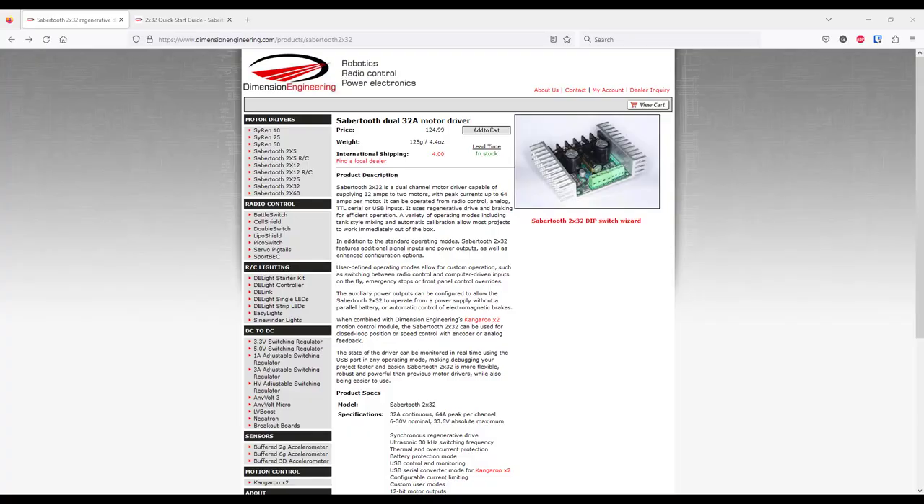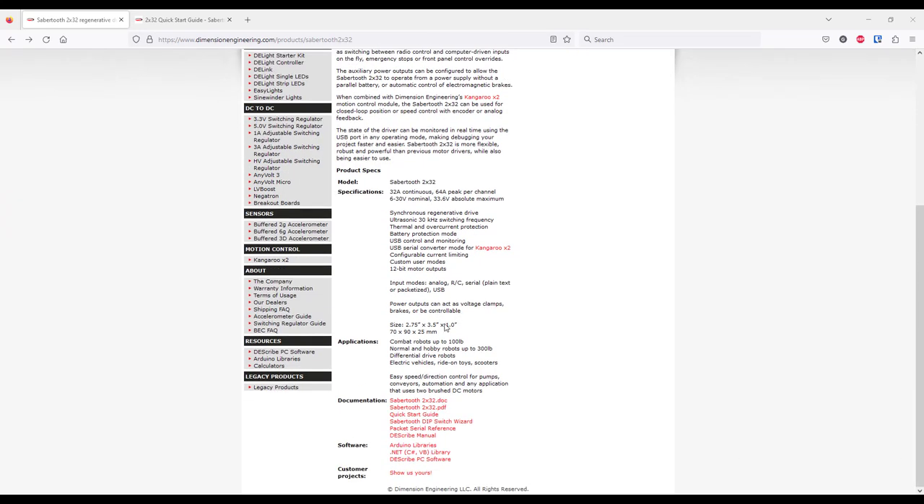First, let me give you some basic information about this motor controller. Their webpage is located at dimensionengineering.com where you will find all the information you need. If you scroll down to the bottom of the page, look under the documentation section where you will find the manual, quick start guide, DIP switch wizard, and the DEScribe manual. DEScribe is computer software which allows you to make some extra configuration when connecting to Sabertooth via USB cable. The link for DEScribe software is right here — you can download and install it for free.